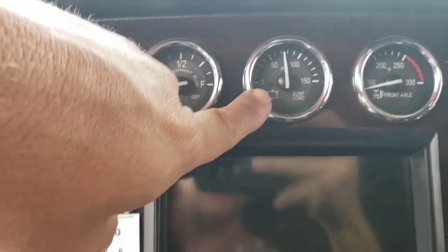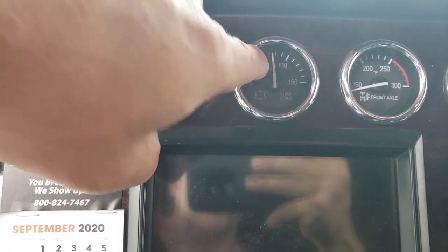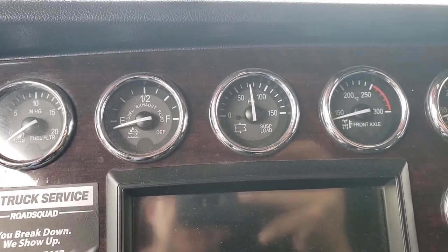This is my air gauge — I'm on a hill so it's reading a little heavy, but I want it right at the 70 mark. When it's right there, I know I'm close and that's where I start. I'll show you how I get to the 70 mark.